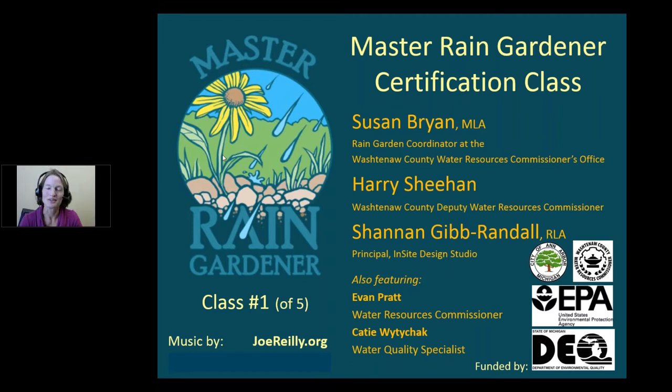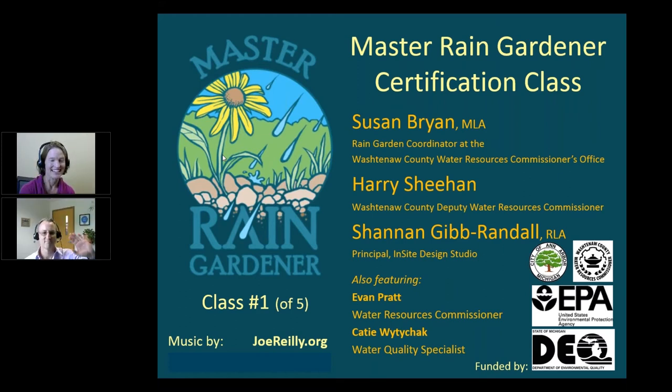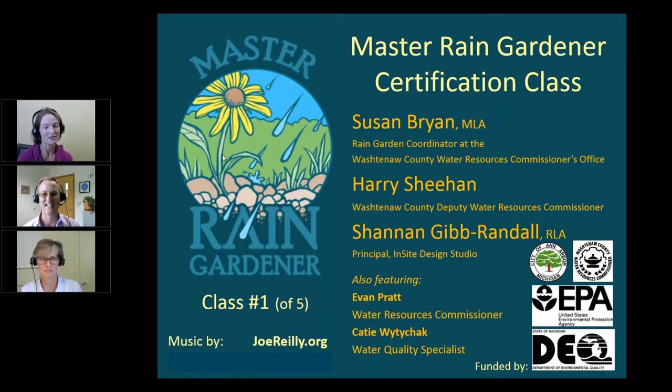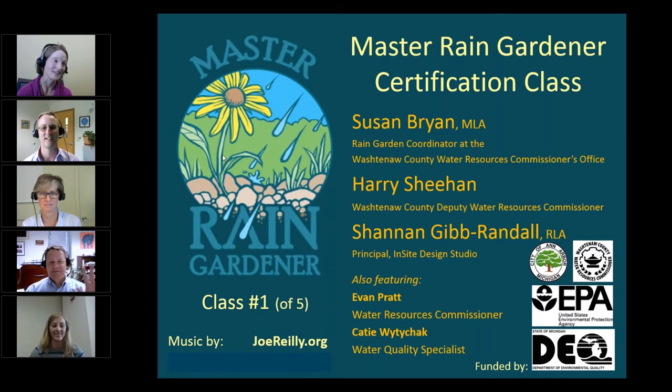This is Susan Bryan. I am here with Harry Sheehan, Deputy Water Resources Commissioner for Washtenaw County. Also with us today is Shannon Gibrandall, Principal of Insight Design Studio here in Ann Arbor, Michigan. Also Evan Pratt, Water Resources Commissioner, and our Water Quality Specialist, Katie White-Dichek. Hi everyone. Good morning Susan. Good afternoon. Hello.